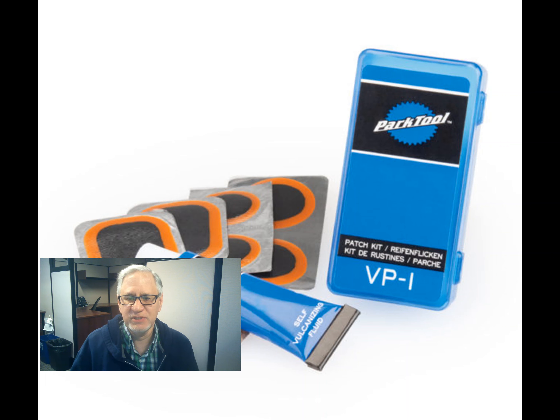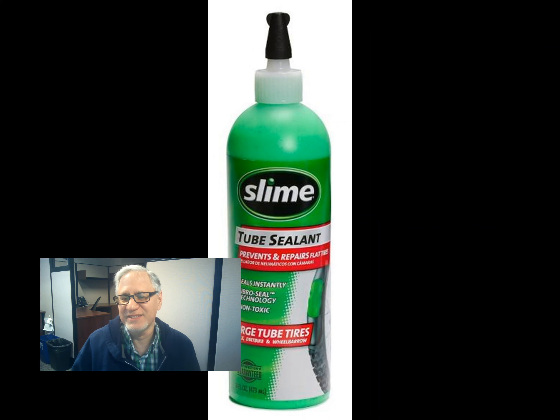I'll post a link in the description to the instructions for using the patch kit. Read them — I didn't. There are several brands of tire sealant available. This one is Slime. Slime, Flat Out, Flat Be Gone — there are several brands. I got this bottle of Slime at a big box store for nine dollars, but you can also find them at auto parts stores. You probably won't find them at a local bike shop, as bike mechanics tend to frown on putting anything except air inside a bicycle tube. Slime and other companies claim you can use these products and not patch the tire, but I have my doubts. We'll see.